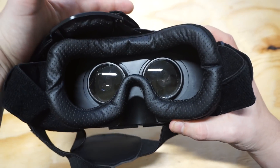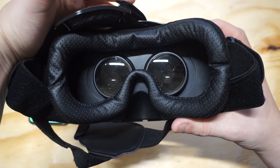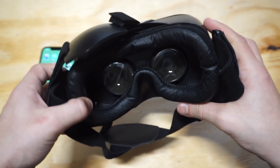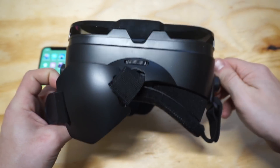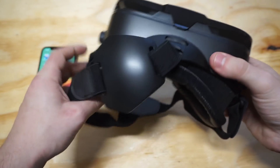The top allows you to adjust the eye holes, which is pretty cool. So if you want more of an inward or outward look depending on your face, you can adjust that. Another cool thing is that you can also adjust it on the side to make it go farther out or in, depending on if you want a farther away look or want to get closer in your VR experience.